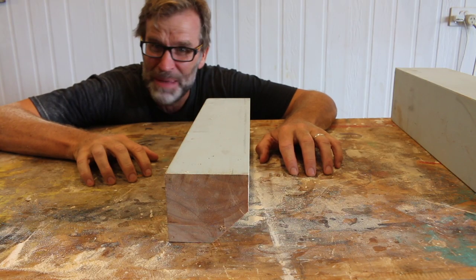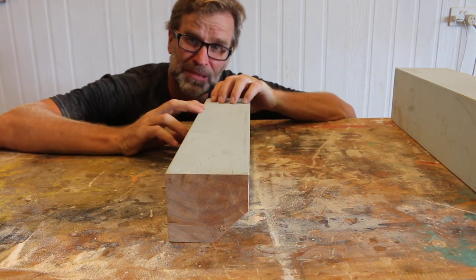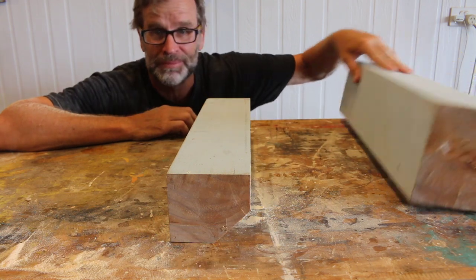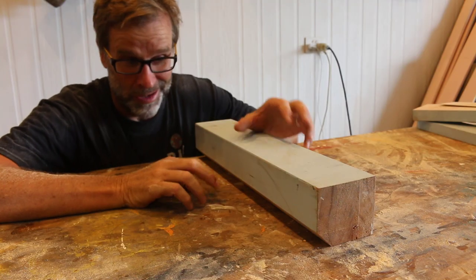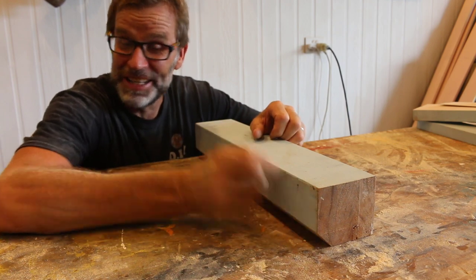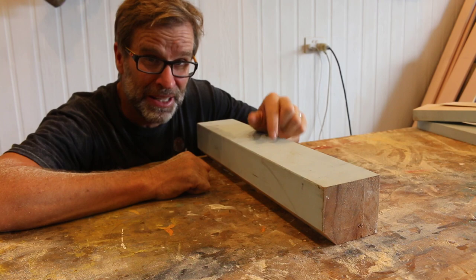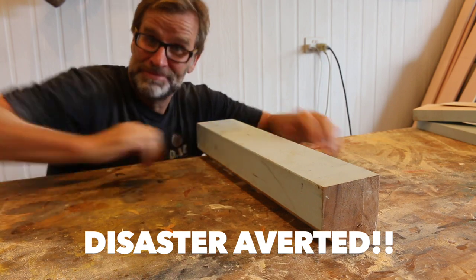Not happy people, not happy at all. I've cut too much of an angle on this piece of timber, and now it's become a bit too unstable. I hate that. Luckily I've got a spare piece. This time I went up 25 millimetres and then cut the 45. And as you can see, it's way more stable. Disaster averted — onwards and upwards.